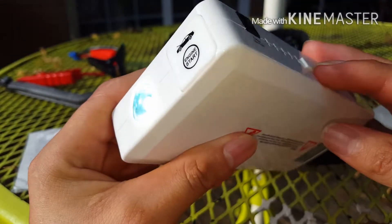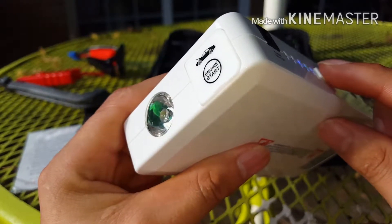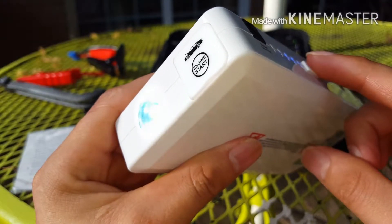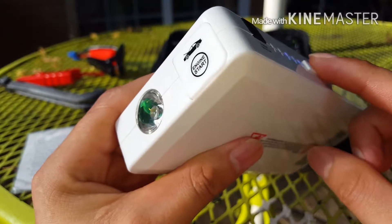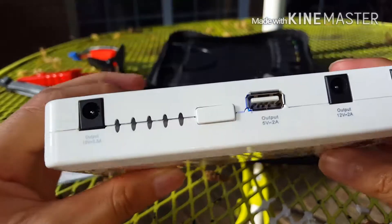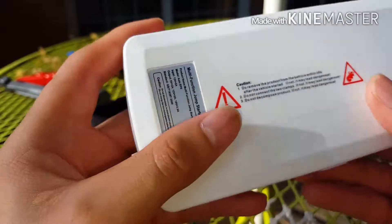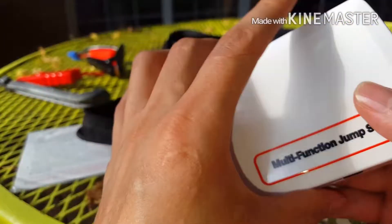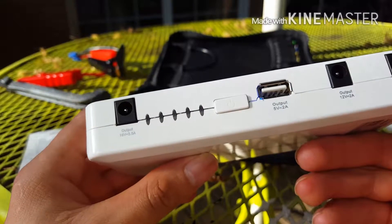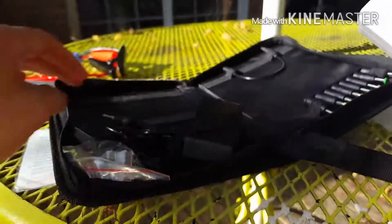Esta lamparita tiene otras funciones como SOS, y eso se hace dejándoselo presionado otra vez. Entonces esta es la que va a servir para cargar carros, teléfonos, tablets, computadoras, y todo eso. Viene muy bien equipada con los otros conectores.